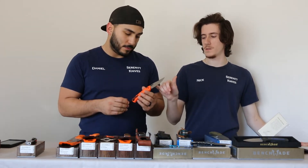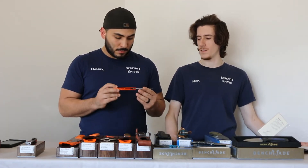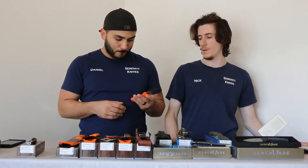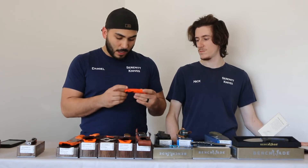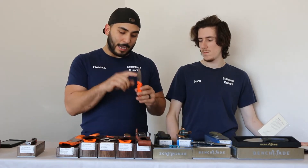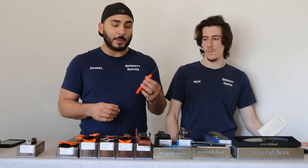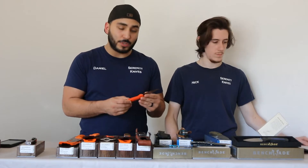I like that they did the reverse thumb hole, because I just like those, and on an axis lock that's pretty cool. I like that the blade steel is CPM-154 — that's our stainless at the shop from our handmades. The handle is a good shape, and you definitely get a little grip as far as the texture goes. I'm also a fan of the blade shape, and it's fairly thin. Bringing back the grind, you've got a pretty slicey blade here. CPM-154 is one of those very versatile stainless steels.